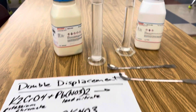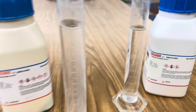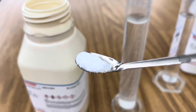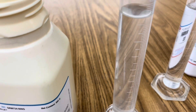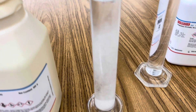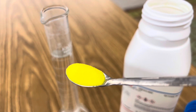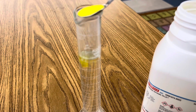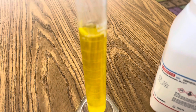In this double displacement reaction, I'm using lead nitrate, potassium chromate, and a couple of graduated cylinders of distilled water. The first step is to add four grams of lead nitrate to your distilled water and make an aqueous solution by dissolving the crystals completely. The second step is to add four grams of potassium chromate to your second graduated cylinder and create an aqueous solution by completely dissolving the crystals.